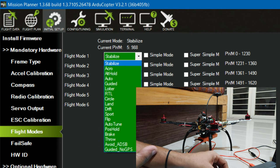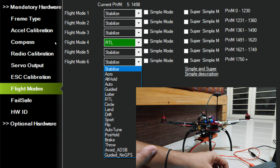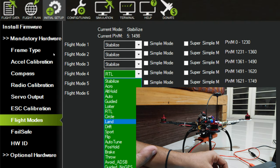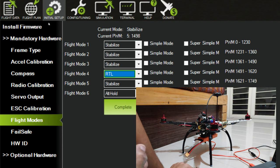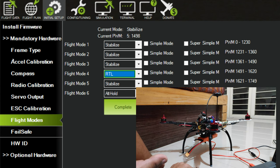I could set flight mode 4 to Loiter instead of Return to Launch since I already have RTL on channel 7 or 8. However, I found that if Return to Launch is not set within the first three flight modes, RTL is not activated during failsafe — this may be a bug with the firmware or Mission Planner. So it's important to have the Return to Launch flight mode within the first three flight modes of your radio.